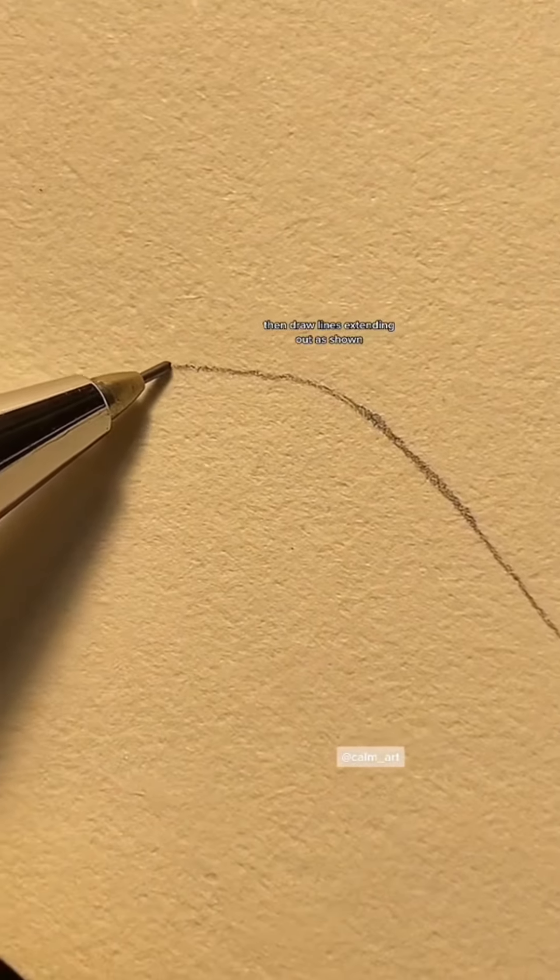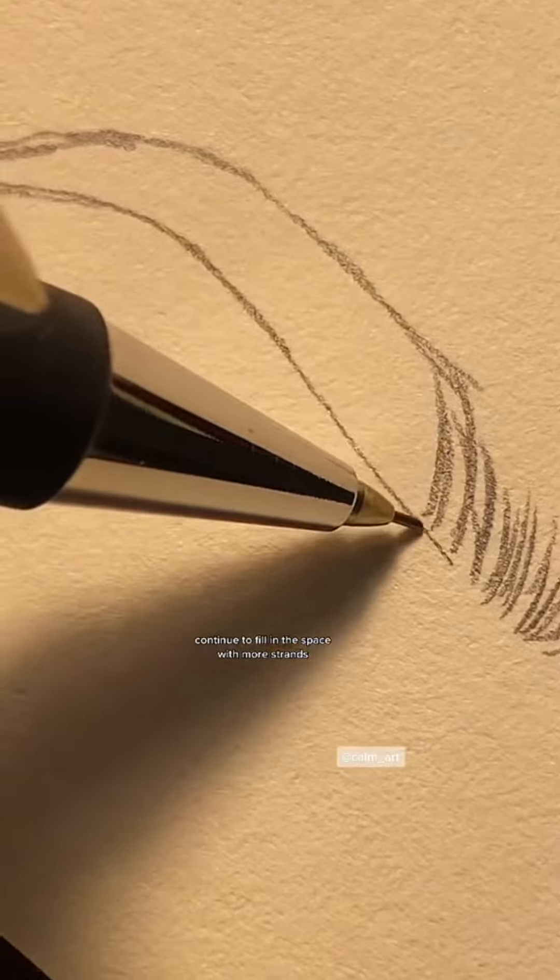Then draw lines extending out as shown. Continue to fill in the space with more strands.